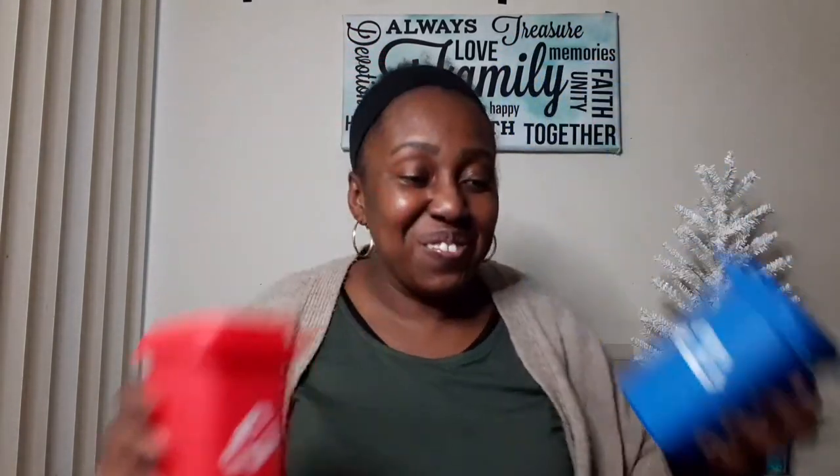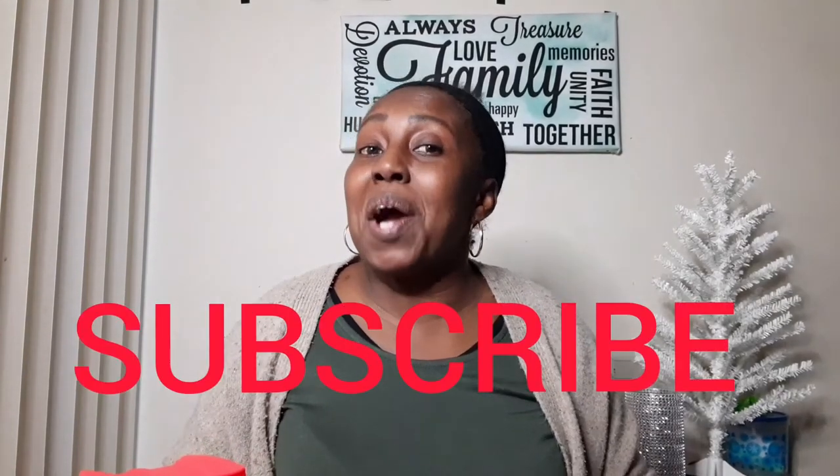I also found these cute recycle bins — they have red and blue ones. There's a lot of room and you can do different things or a little DIY project. You get two, and I think they're really cute. Thanks for watching — stay tuned for more Dollar Tree hauls! Don't forget to subscribe, like, comment, and hit that notification bell to be notified. See you next time, bye!